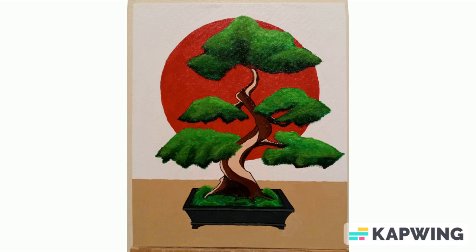I thought I'd make a video going through some of the paintings that I've done over the last couple of years and just talk a little bit about each one, so here we go.